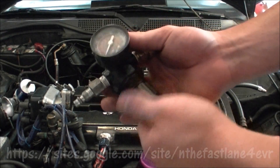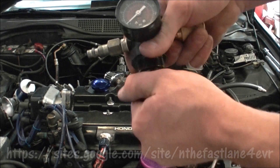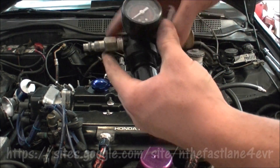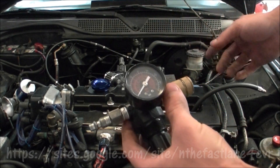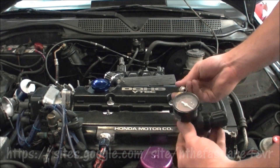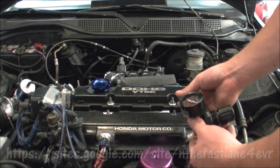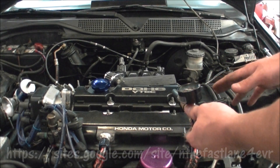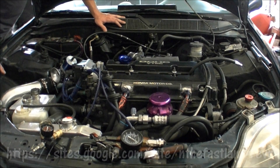Hook it up to the compressor and adjust your knob — remember, it has a lock mechanism so you need to pull it down before adjusting. Set it to 20 PSI, plug it in, then connect to your air compressor line. Make sure you don't hear any hissing from the fittings themselves.